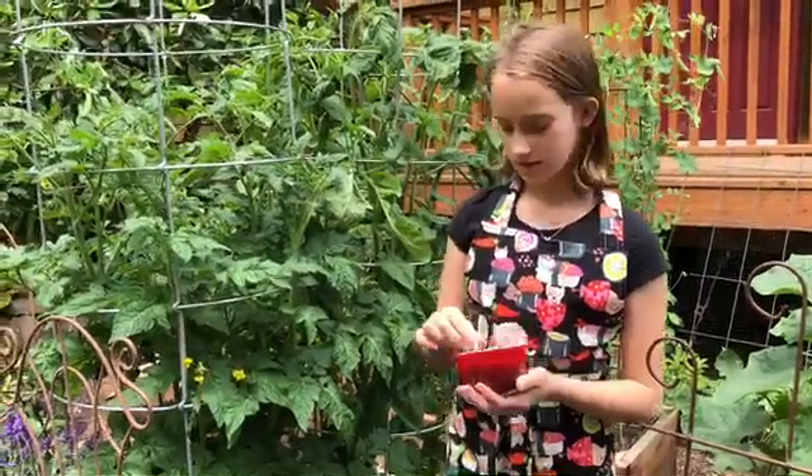Remember those eggshells that I told you not to throw away? The reason I told you not to throw them away is because you can crush them up and give them to our tomatoes because our tomatoes love calcium. Let's take a look at them.